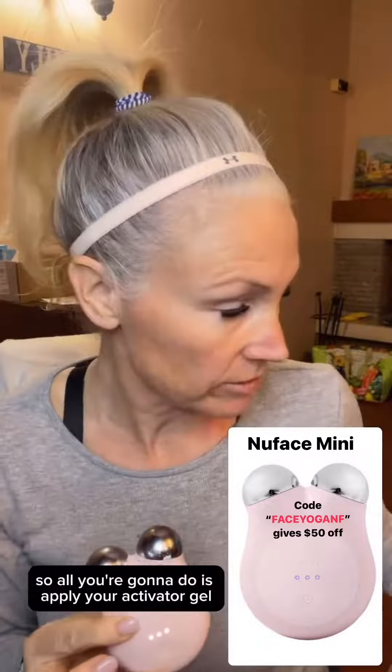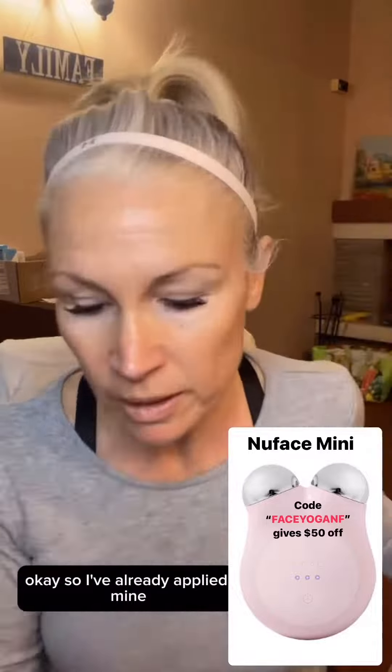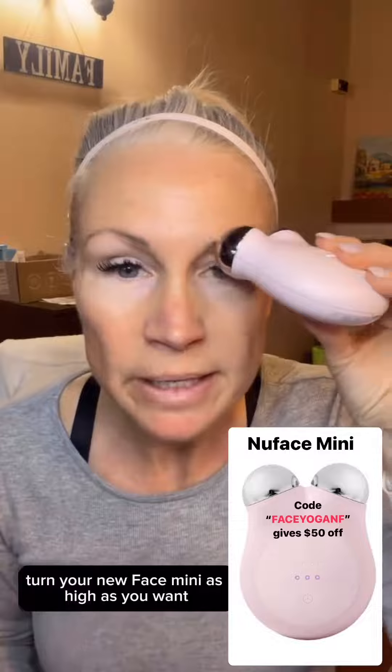I've already applied mine. Turn your NuFACE Mini as high as you want — levels one, two, or three — and place it directly under your eyebrow.